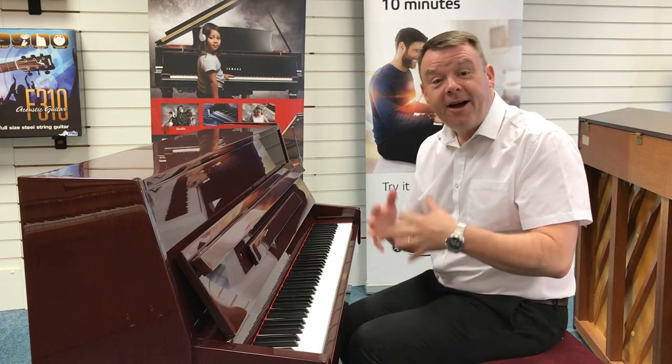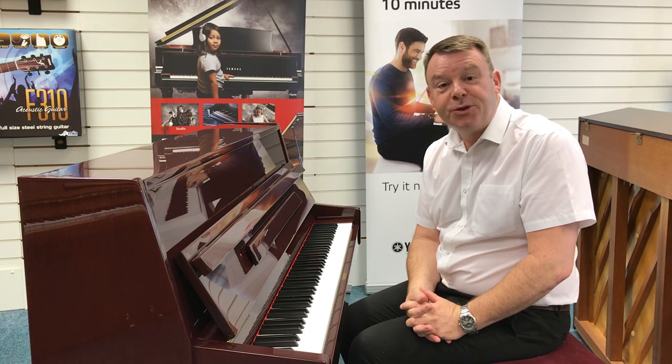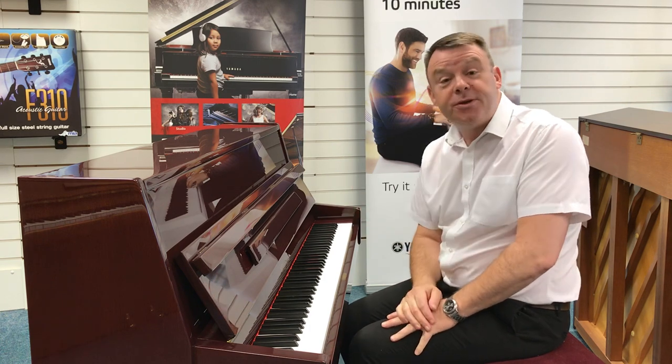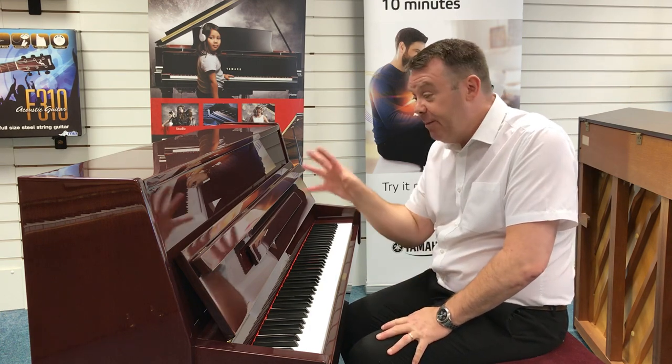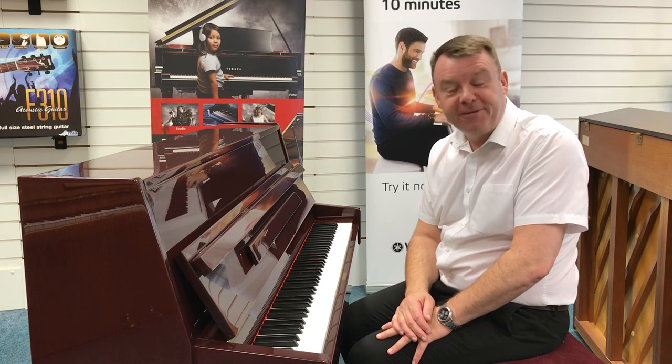So you can hear a very bright sound but also with nice depth in the bass as well. So that's this used Steinbeck 108 in polished mahogany that we've just taken in. Thanks very much for watching, bye for now.